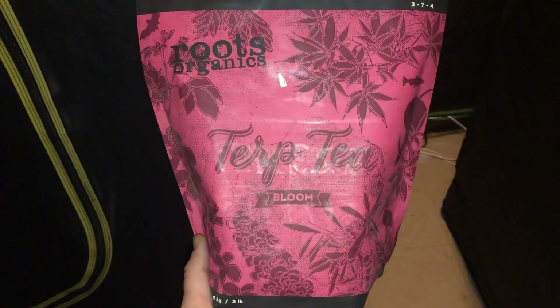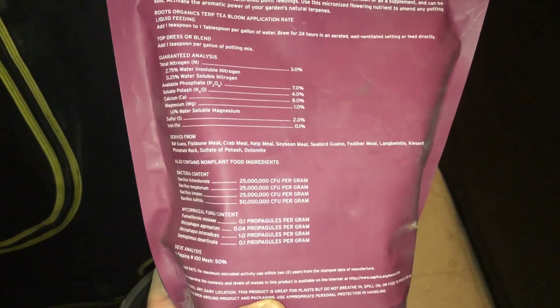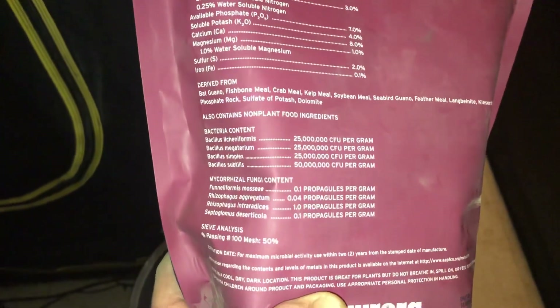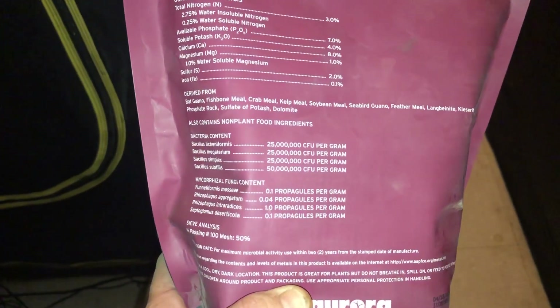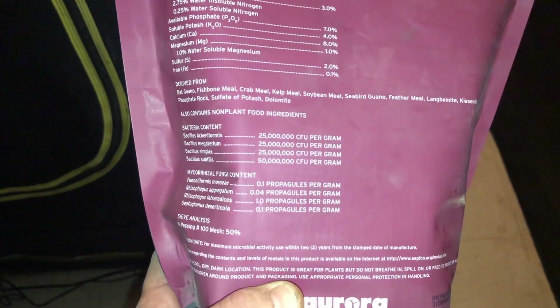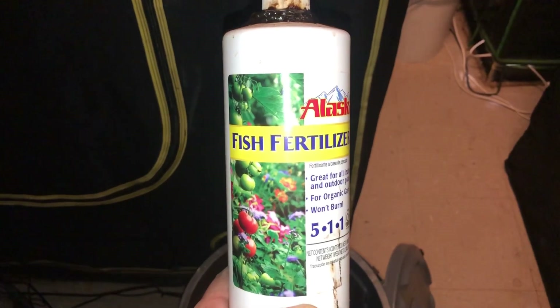We're also going to add three tablespoons of Roots Organic Turp Tea Bloom for a full spectrum of nutrients — cow manure, bat guano, fish bone meal, crab meal, kelp meal, and all the beneficial bacteria. This is meant to be a forever nutrient. If three tablespoons feels light, add a little more — it's pretty hard to overdo it with organic amendments in this mixture, but you definitely don't want to underdo it.